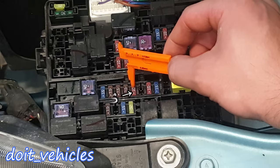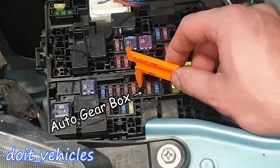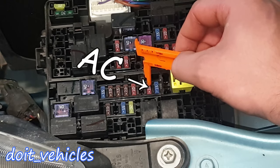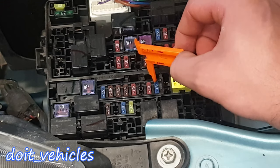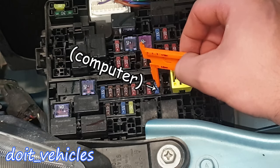Fuse 16 is for the hazard warning lights. Fuse 17 — if you have an automatic transmission you'll have a fuse here. Fuse 18 is for the air conditioning. Fuse 19 is for the ATV, which is part of the engine control management.